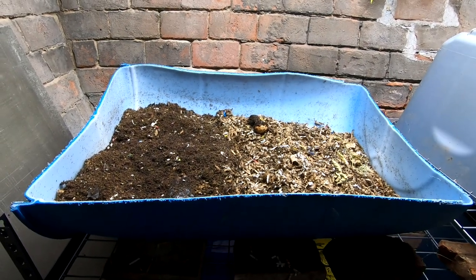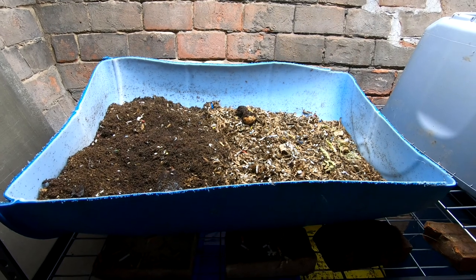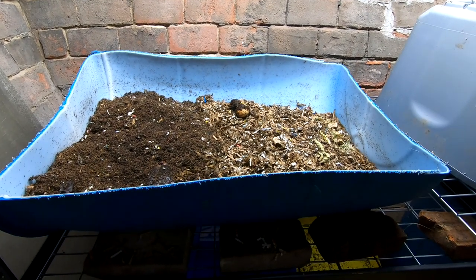Hey guys, it's Ann and today we are going to take a look in on the European night crawlers in the 55 gallon barrel bins.